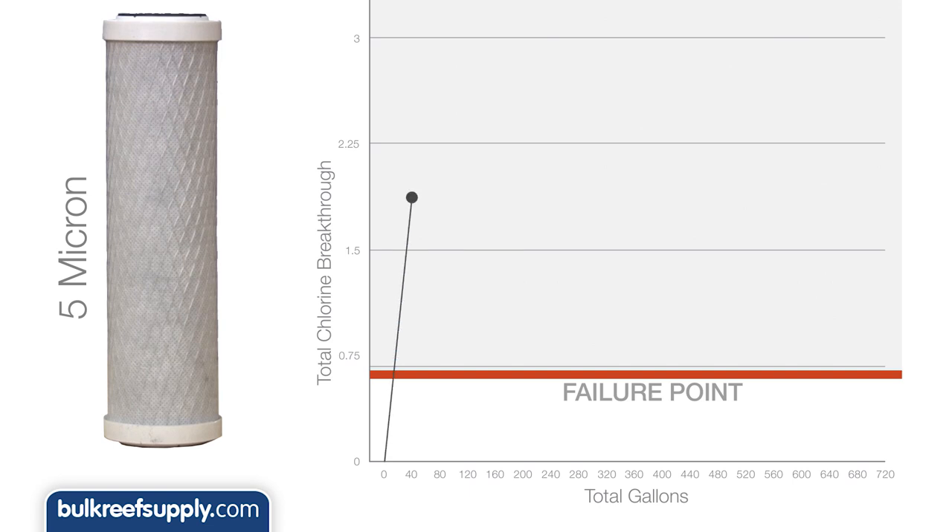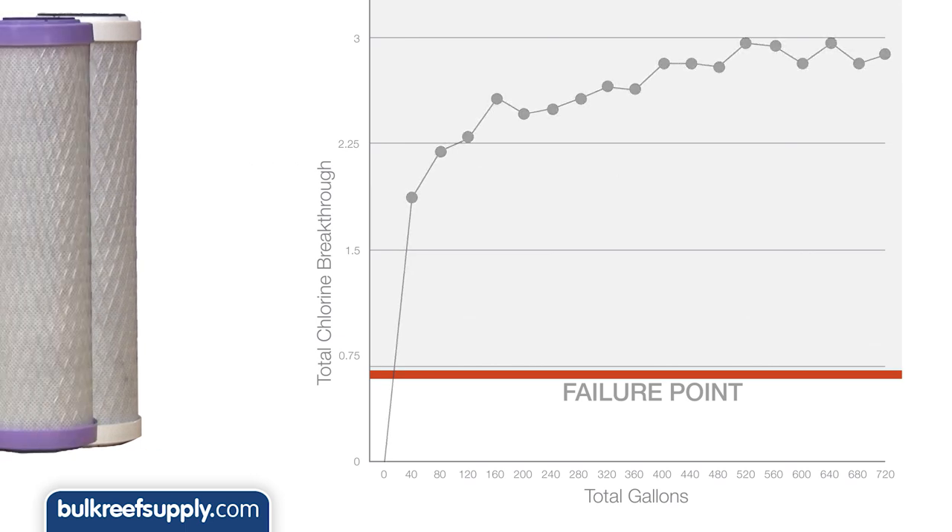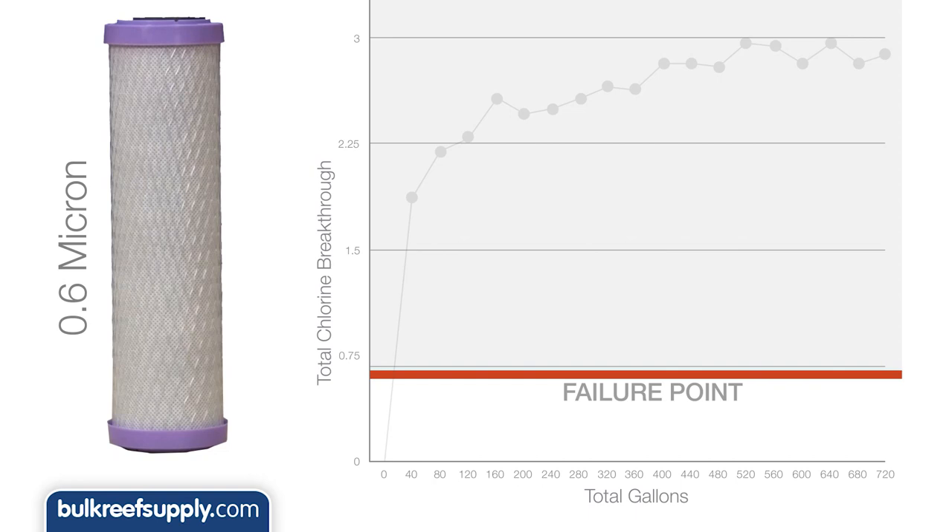Let's start with a common 5-micron carbon block rated for 6,000 gallons with chlorine. You can see here it didn't even make it past the first testing point and was allowing over 50% of the chloramines through at just 40 gallons, and became almost completely spent not long after that. The 0.6-micron standard carbon block rated for 20,000 gallons made it past the first testing point but failed at just 80 gallons, and at 120 gallons it was already allowing over 50% of the chloramines through.